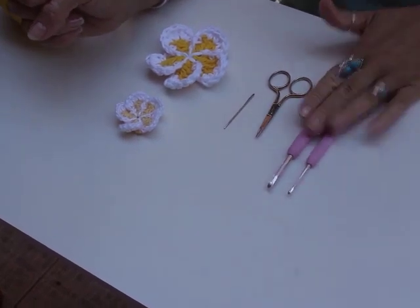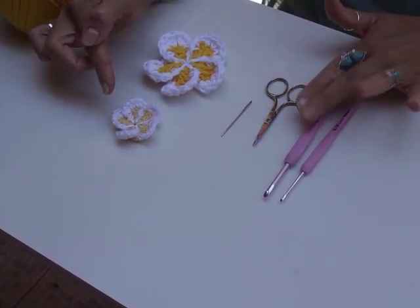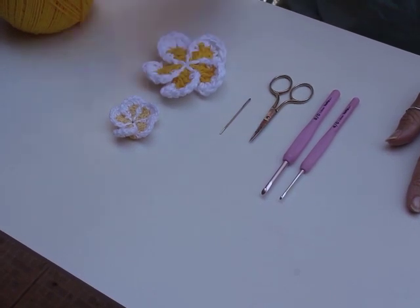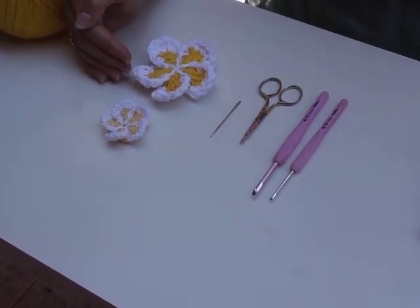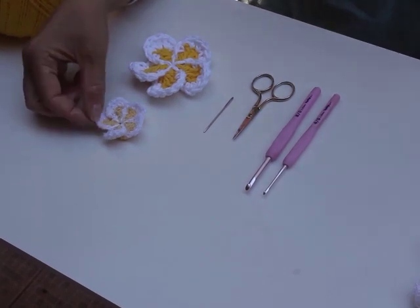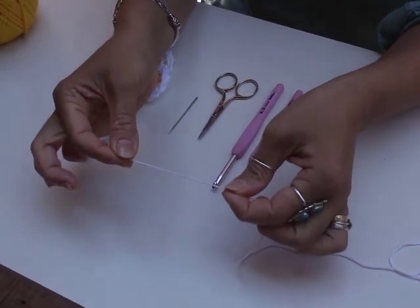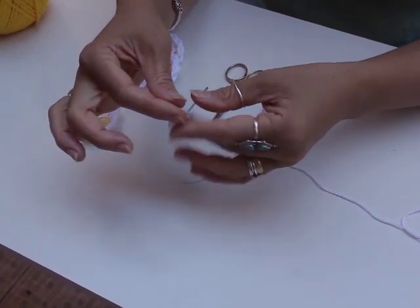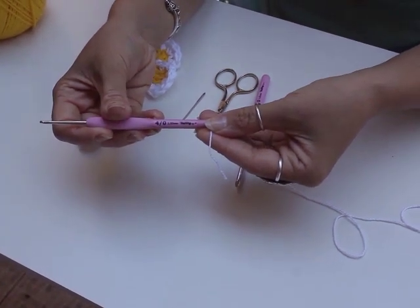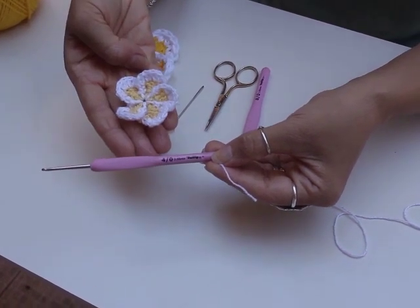For this tutorial you're going to need a crochet hook. I've got two here because I've made two different sizes of frangipani, so you'll need a crochet hook suitable for your yarn, some scissors, your needle, and some yarn. For all the frangipani that I've made I've used a four-ply yarn, which is really very thin and quite delicate. That is why I have used a 2.5 crochet needle to create this small, about four-and-a-half centimeter diameter frangipani.